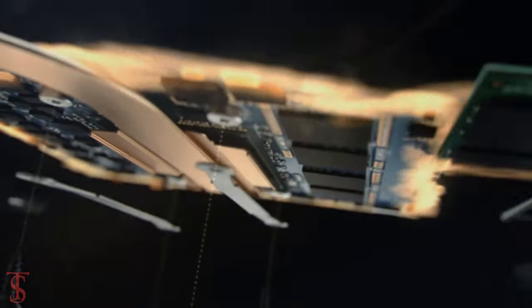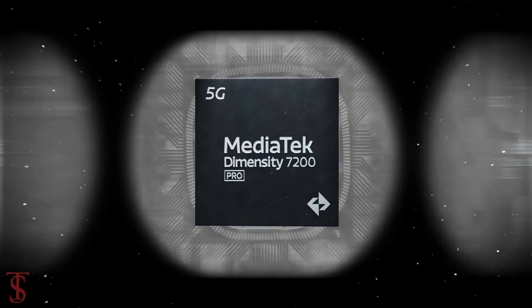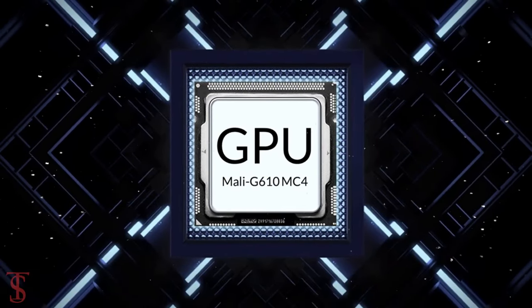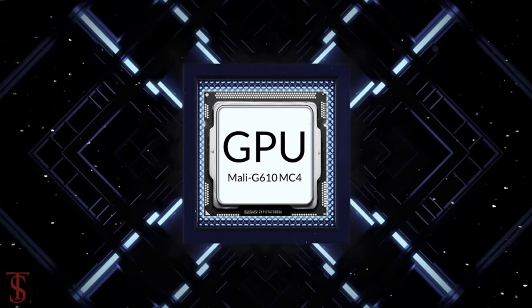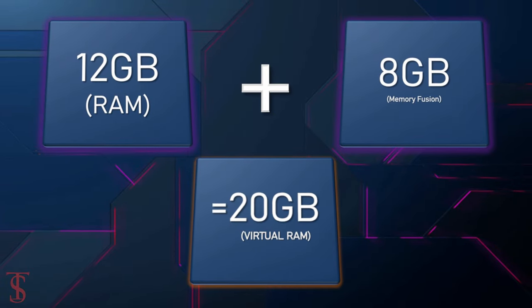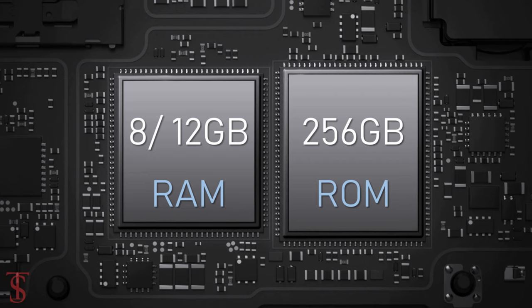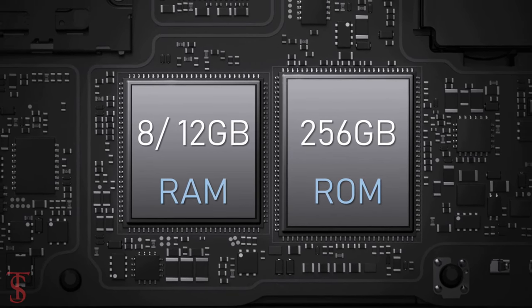Under the hood, the phone is powered by the MediaTek Dimensity 7200 Pro chipset, paired with a Mali-G610MC4 GPU. The smartphone packs 8 or 12GB of RAM, which can be extended up to 8GB by using internal storage, and it has 128 or 256GB of on-board storage.